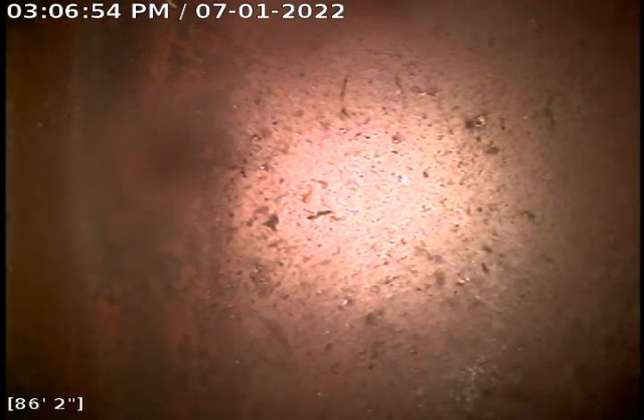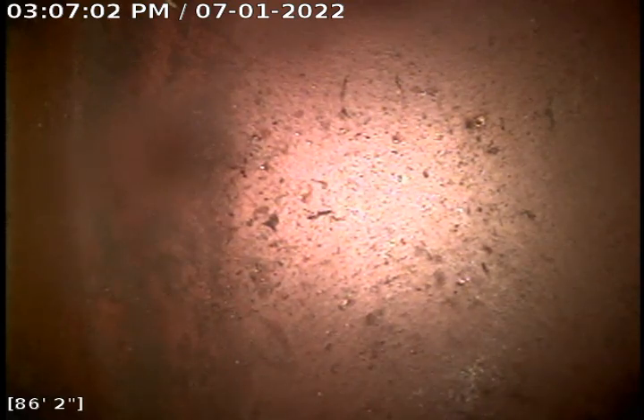We got called out for annual maintenance of the customer's main line. We started with our three-inch cutter, ran that out about 100 feet. As you can see, we've got our camera sitting in the city sewer. We measured that 86 feet from the basement clean-out, and we're pulling back into the customer's private line.